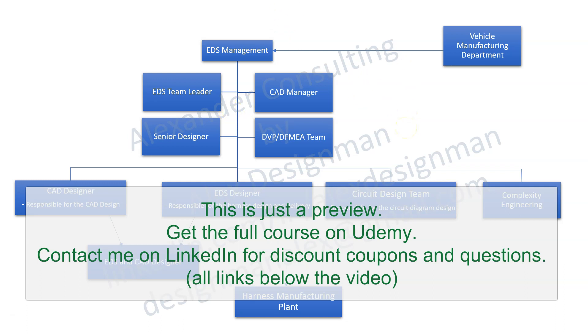The harness design jobs you can have are around here. You can be a CAD designer, especially as a beginner in the harness design world — you're usually going to be a CAD designer. You're responsible for the CAD design and you are going to work with an EDS designer or EDS design engineer who is responsible for the harness design and delivery. This person is usually your colleague, not your boss. But because they are responsible for the harness design and delivery, you're basically going to respond to them and be responsible for highlighting all the CAD issues to this person.